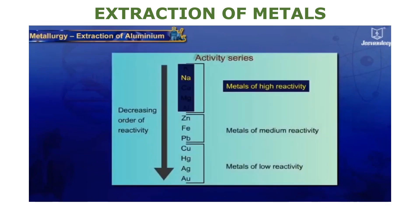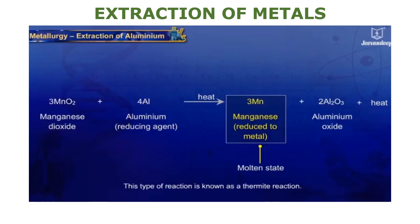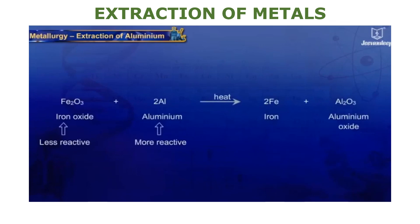Highly reactive metals such as sodium, calcium, and aluminium are also used as reducing agents, as they can displace metals of lower reactivity from their compounds. For example, manganese dioxide heated with aluminium powder is reduced to metallic form. This reaction evolves a large amount of heat and the metal is produced in the molten state — this type of reaction is known as a thermite reaction. Another example of a thermite reaction is the reaction of iron oxide with aluminium to give iron and aluminium oxide.